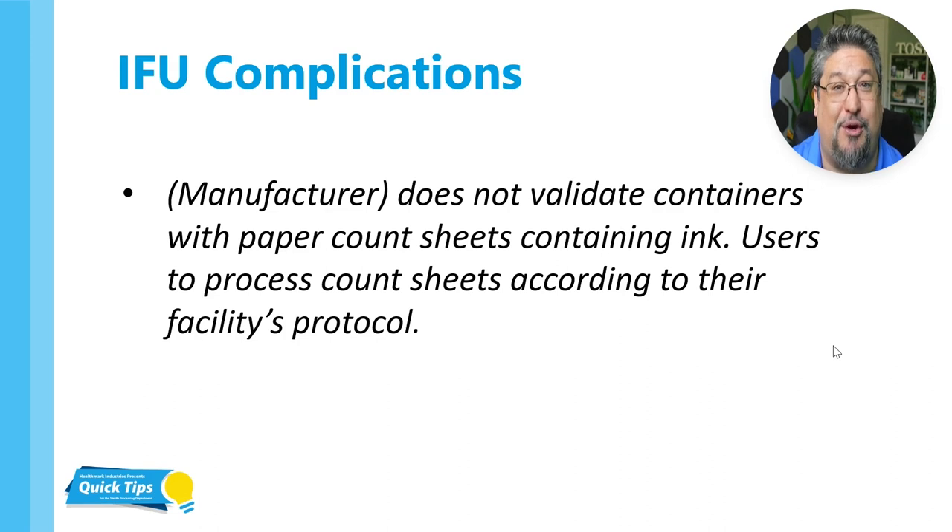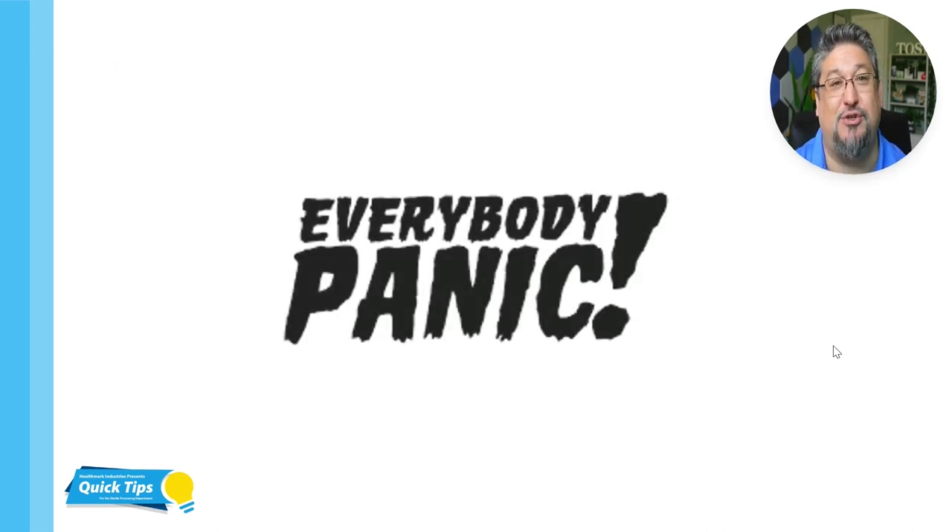Essentially what they're telling you is: we didn't test our rigid containers with paper count sheets containing ink, and you should process it according to what you feel is best practice at your facility — very similar to what the AORN article was talking about. But the combination of these things — the article, other things that have happened, and the IFUs — really caused everybody into a panic. And everybody started saying they're not allowed to run paper count sheets inside of their trays. Even in 2023, I still hear people saying that, and that is not exactly true.